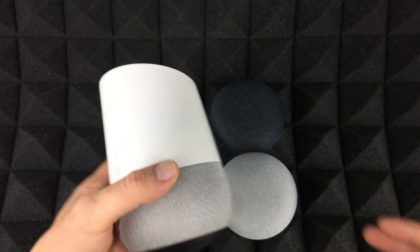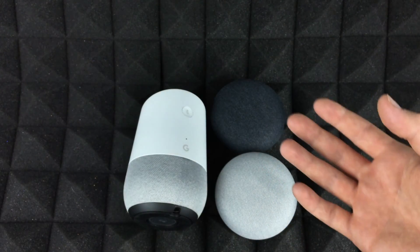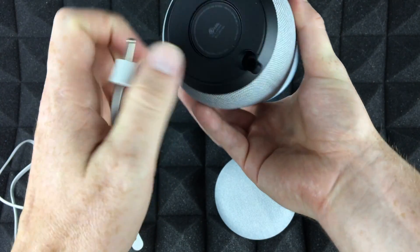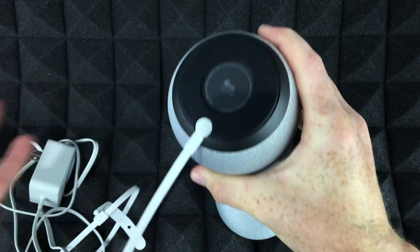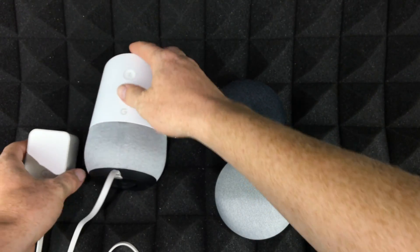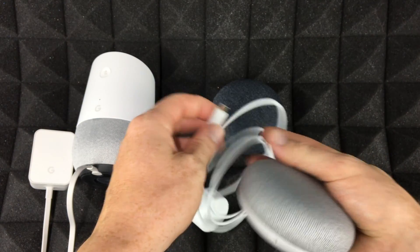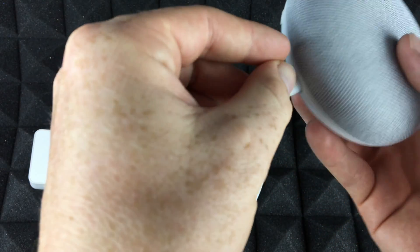The first thing you should know is that you have to download an app, but before we do that, let me show you how you're supposed to hook these up. Here's your connection for your Google Home — that's where you plug it into your outlet. For the Mini, the connection is a little bit different.